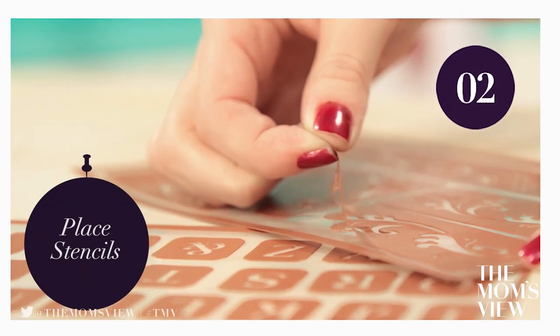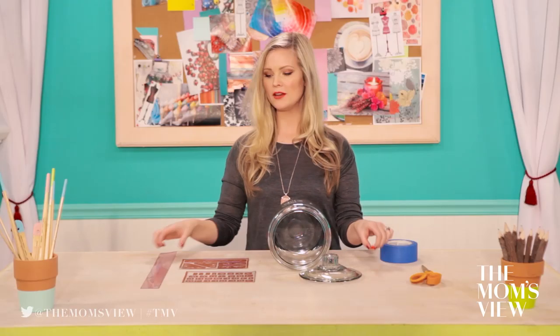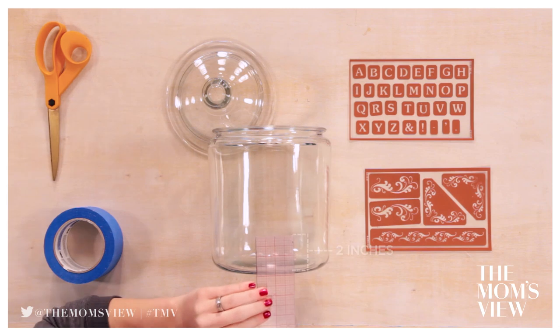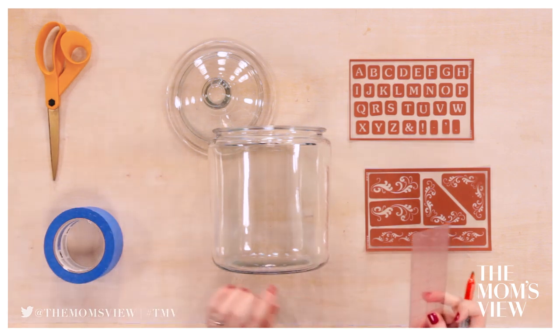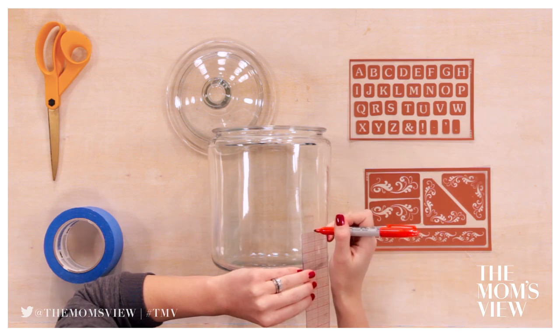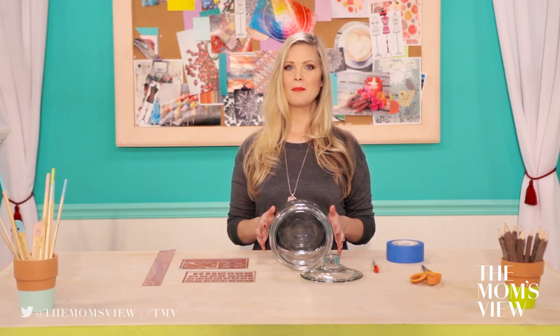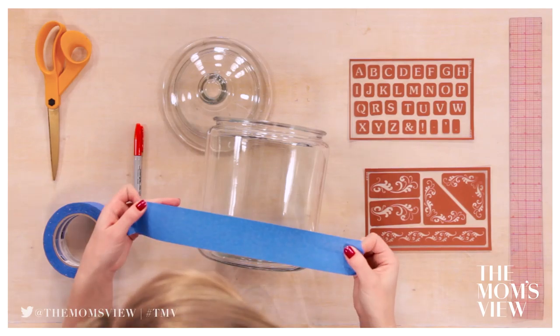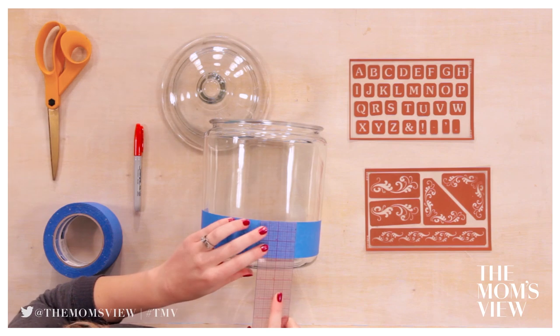Step 2: Place stencils. Using masking tape and a ruler, tape down a straight line around the jar. Place your stencil pieces on that line, pressing down hard. Using the sharpie and your ruler, mark a line around your jar, then apply the masking tape. Go up about 2 inches and mark a little dot. Go over to the side so that when you lay the tape down, it will be even — and the same thing on the other side. Once you have that marked, add a strip of masking tape along the line, and use your ruler to make sure it's all even.